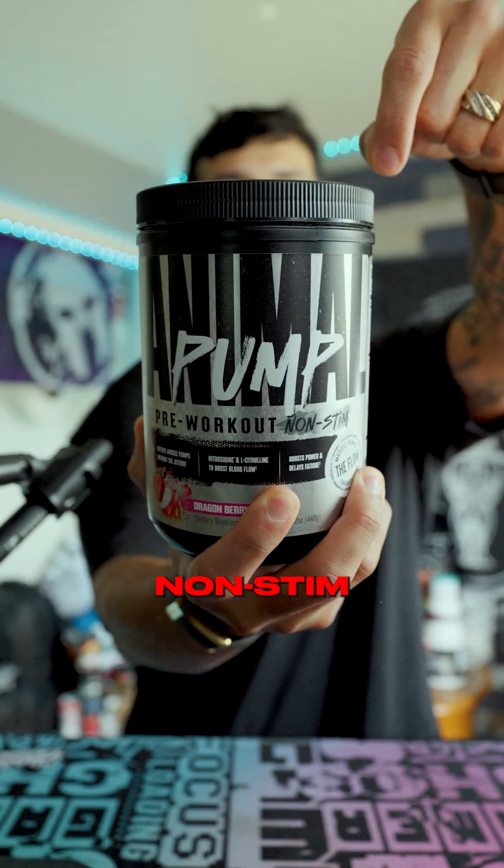Do pump products even work? I decided to find out for myself with Animal's non-stim pump pre-workout.